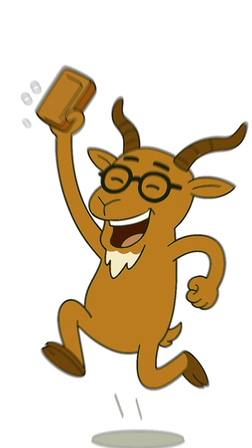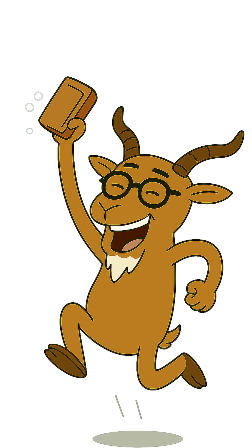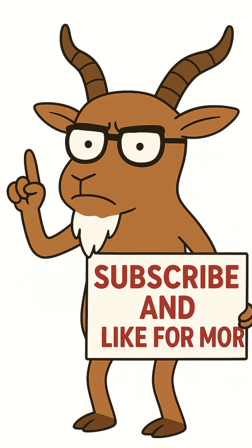Now you've got soap. Ugly, harsh, but your only perfume in the apocalypse. Don't forget to subscribe and smash that like button, or my tail will chase you in your dreams.